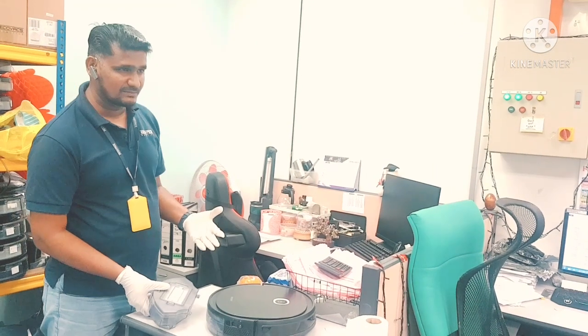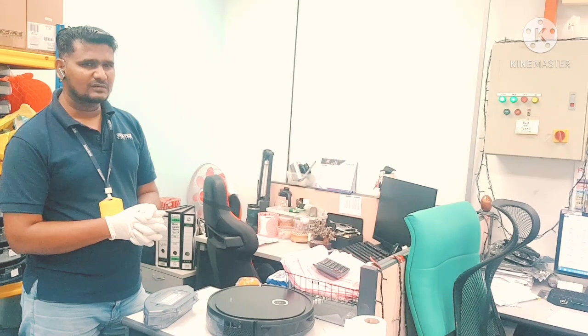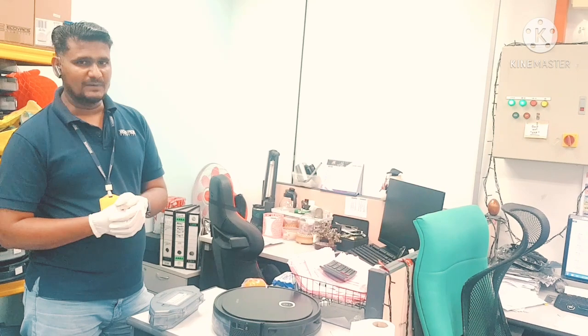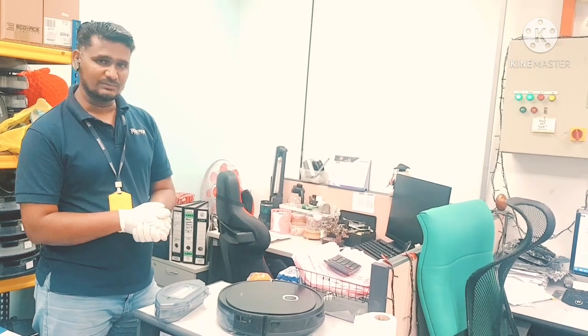And how you can test what's the time to change the filter — there are some other videos also available on this channel. You can see the related video also — how we can prevent issues, how we can clean the dust box, how we can take care of the dust box.